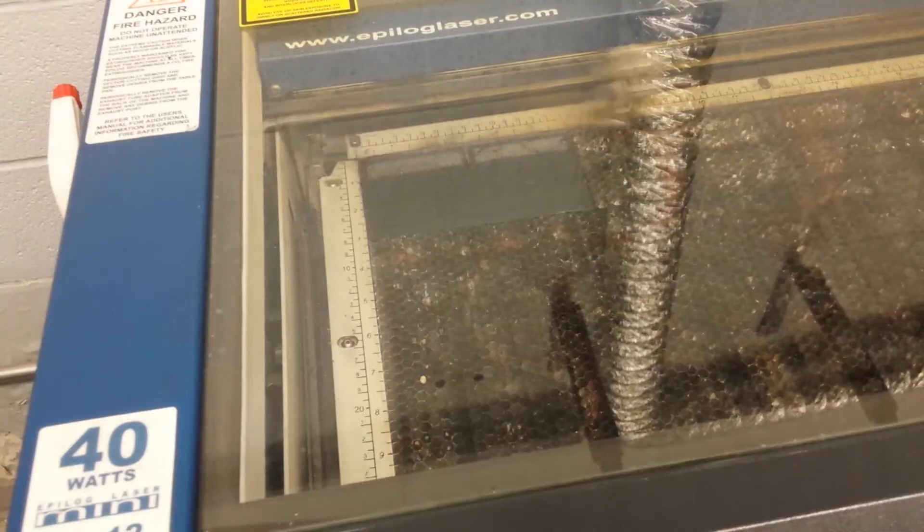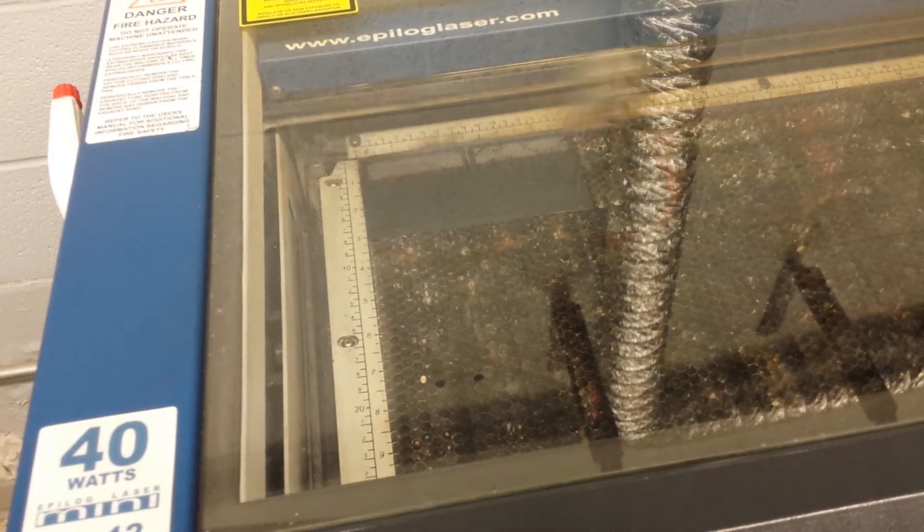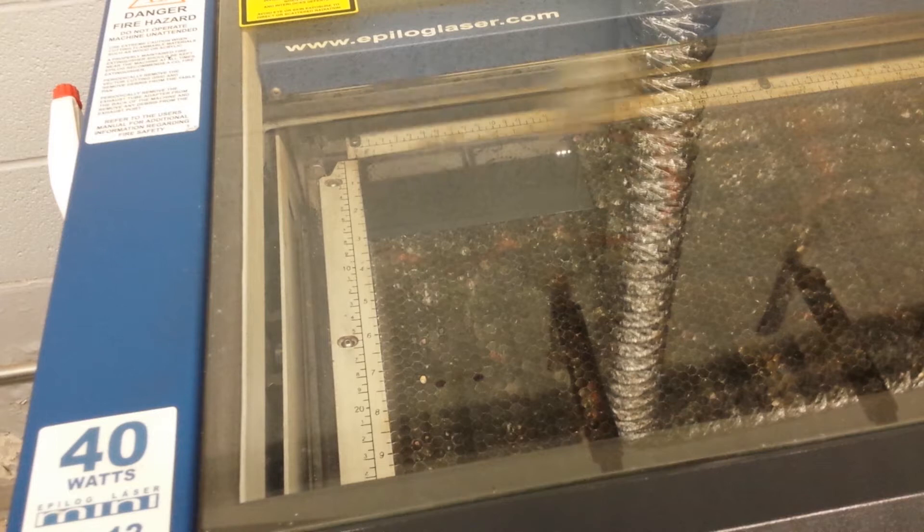To get our pattern onto the brass sheet, we're going to etch it using the laser cutter in the built-to-spec shop on raster mode. What this means is that the laser will rapidly move back and forth, selectively burning away the spray paint off of the brass surface on places where we want the acid to attack the metal.